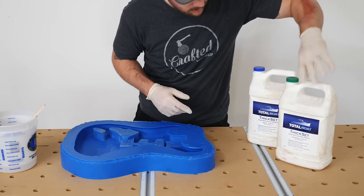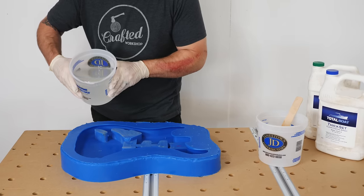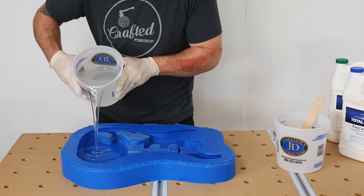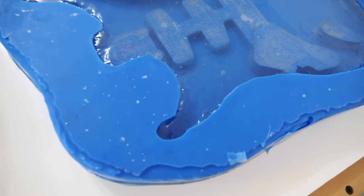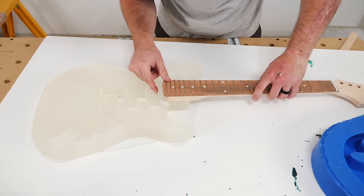The first guitar body I made after creating the mold was made from some TotalBoat ThickSet epoxy, but I'm actually going to save that for a future video, so you'll have to stay tuned for that. After demolding the epoxy guitar body I could move on to the concrete body.